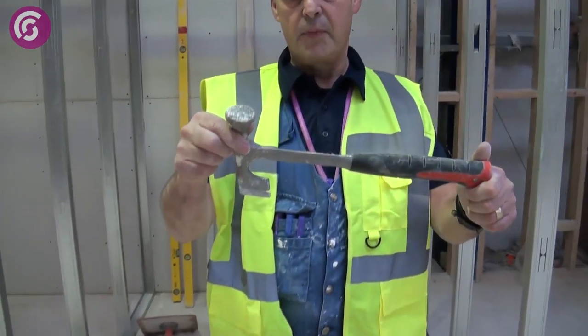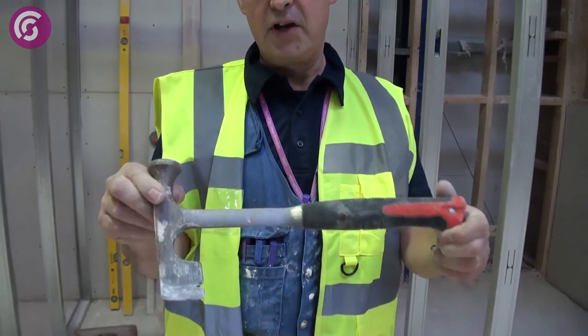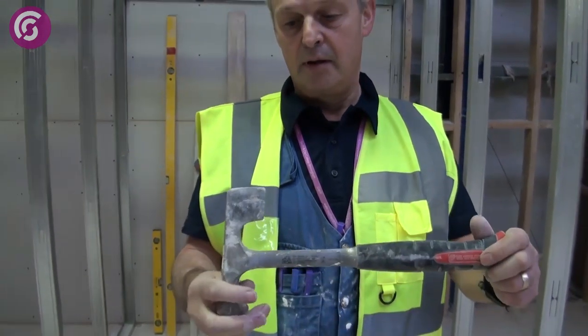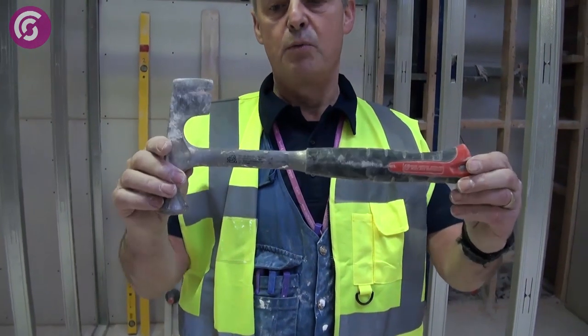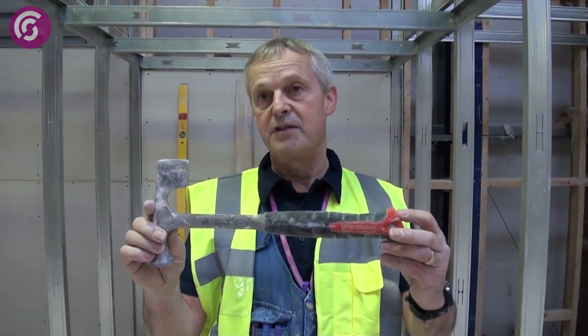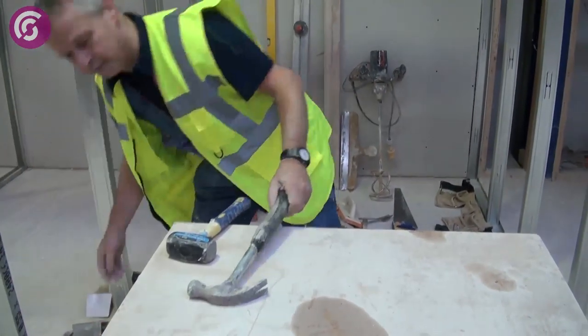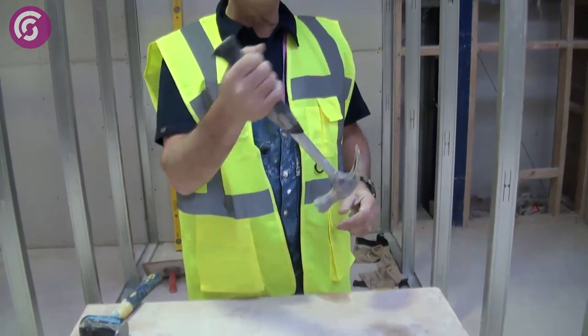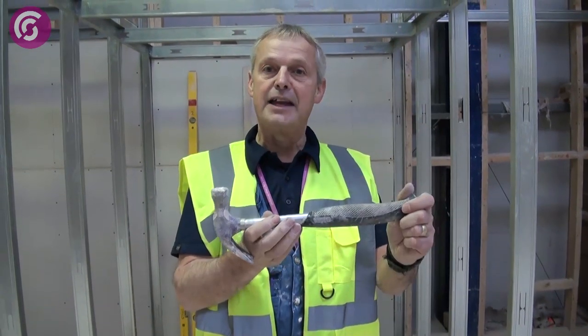This is what we call a drywall hammer — many years ago we called it a lath hammer, for chopping and cutting laths. The modern-day equivalent is called a drywall hammer and it's principally used for dry lining activities. This is a claw hammer, used for pulling nails out of joists when you're doing refurbishment work, and obviously for nailing nails in.